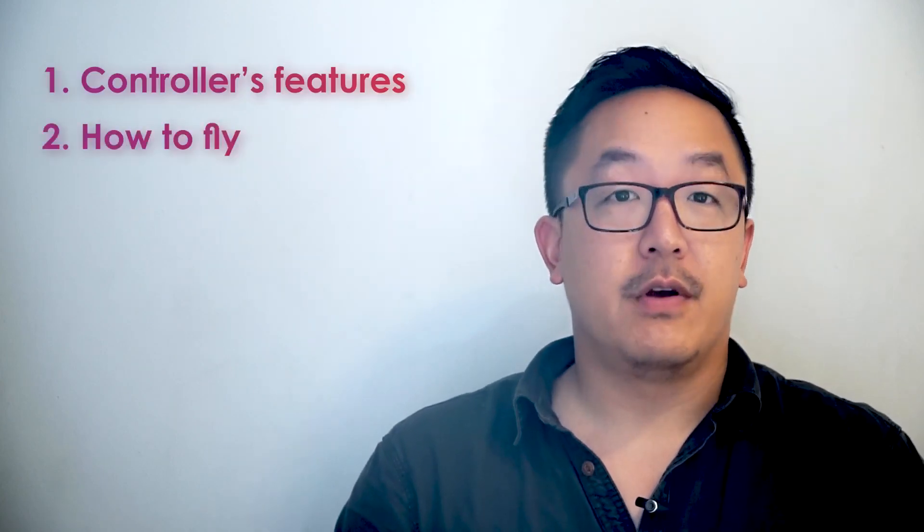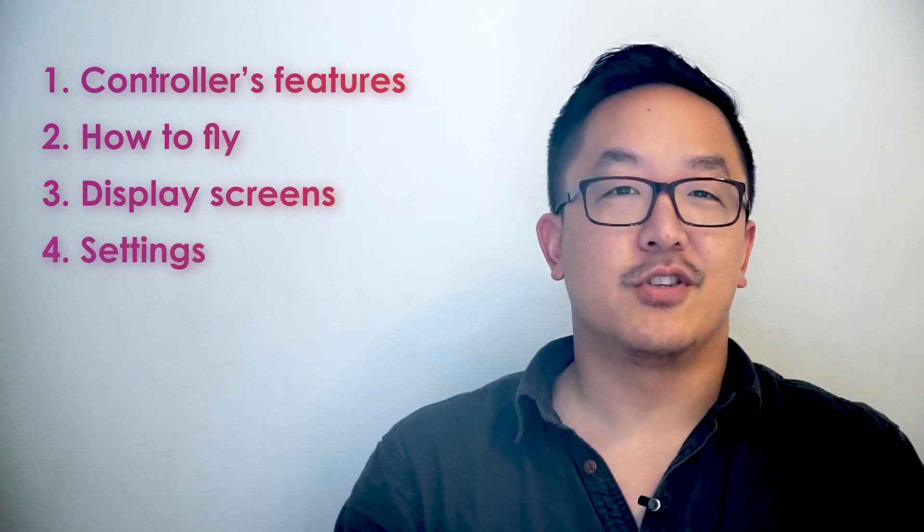Hey, Wes here. Let's talk about the CoDrone EDU's controller. It's the main piece of hardware that you'll use to communicate with the drone, whether you're piloting the drone or programming it. We'll cover four main things: the controller's features, how to fly, the various display screens, and the settings menu. There's a lot to cover, so hang tight.